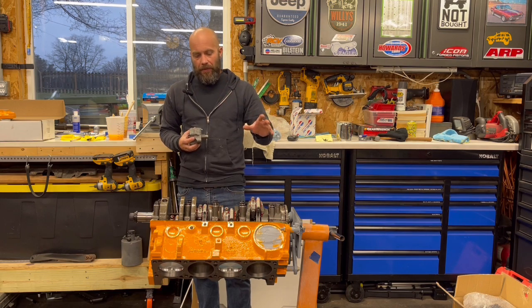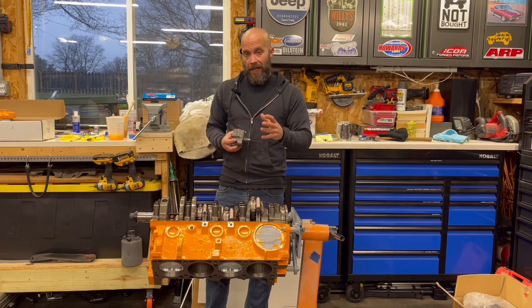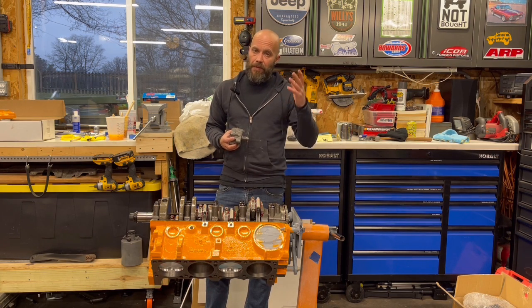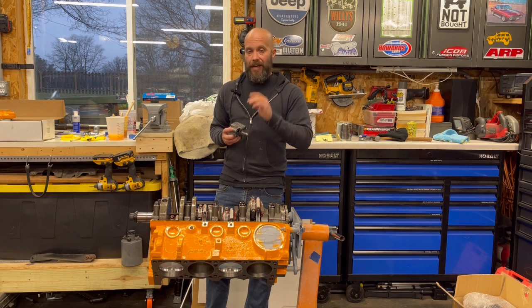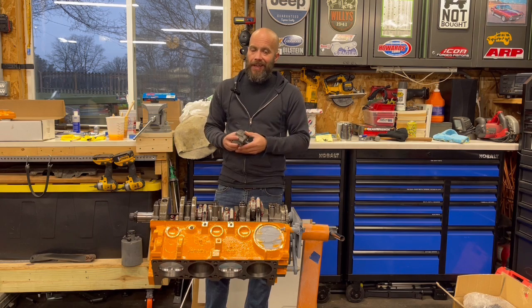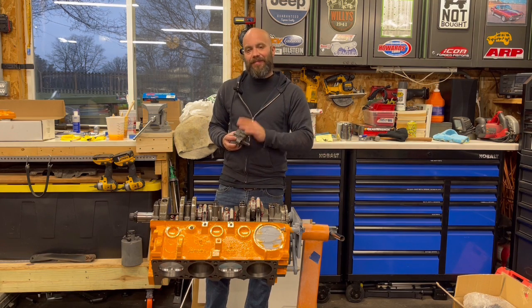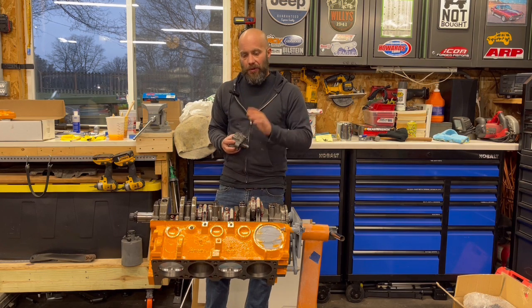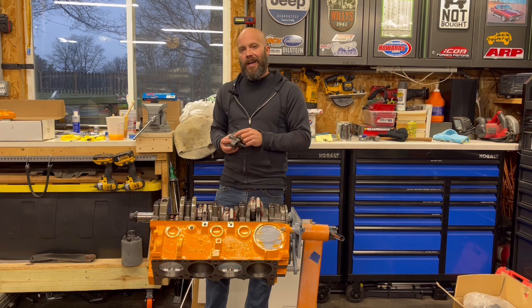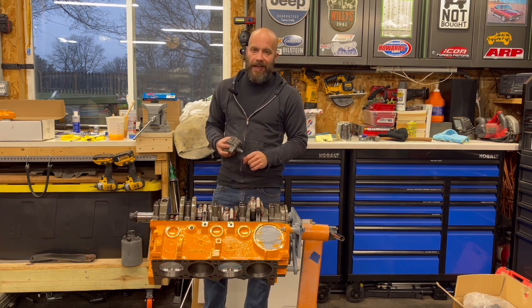By using these ARP bolts — and it's nice of ARP to tell you in the instructions that there's a possibility of clearance issues — you still need to clearance it. So in this video I'm going to show you not only how to install one of these, but how to properly clearance it so it actually fits in there. Because you actually have to do a little bit of modifications, I'm going to show you why and how to get that done and get this oil pump in there, because you need proper oil going through all this to keep everything protected.